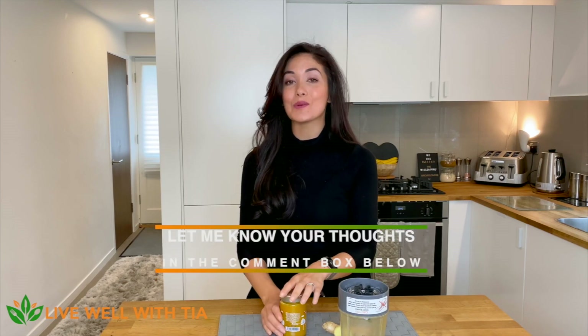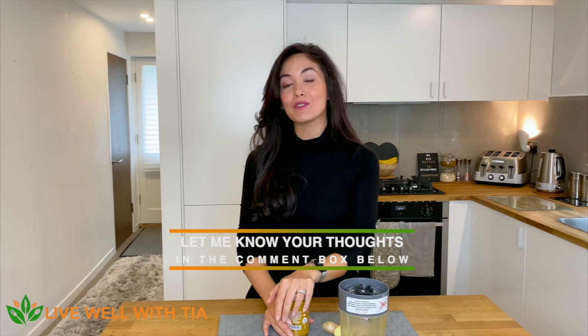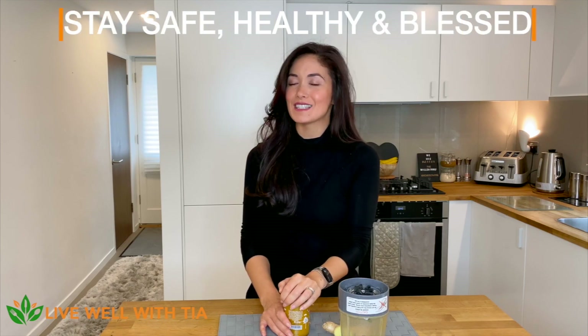I'm going to be adding in the description box below a free downloadable PDF where you'll see all of the recipes and nutritional benefits of these ingredients and how they can help aid any flu or cold symptoms you may have. If you have any comments or suggestions, please let me know in the comment box below or head over to www.livewellwithtia.com. If you liked this video, like, share, and subscribe — until next time, stay safe, stay healthy, and stay blessed.